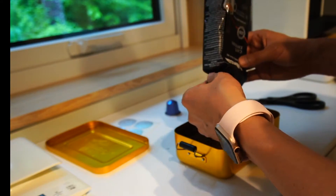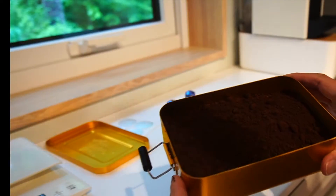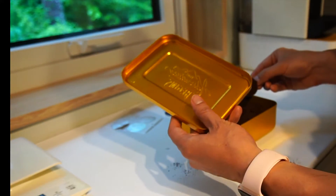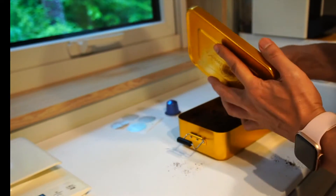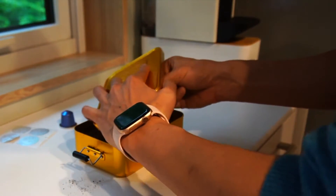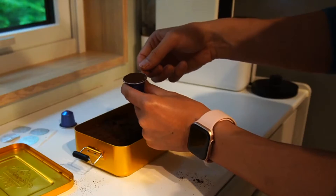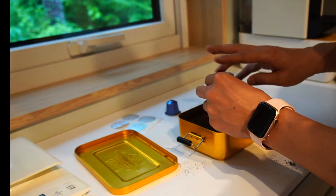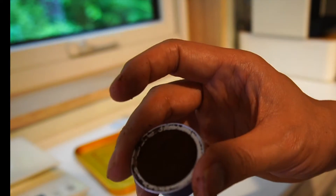First, put the coffee powder in the tin — white tins are better, that is why I love this tin. Then scoop some powder with a capsule. To get rid of extra powder, some people use tampers, but I don't think that's necessary. Scrub it gently, clean the edge, tap the capsule, and make it flat.